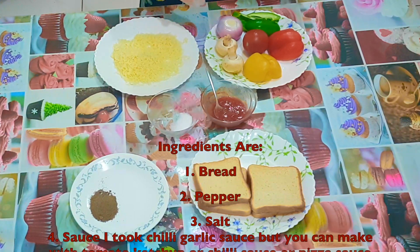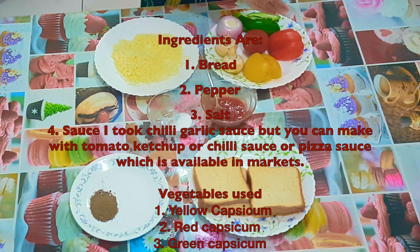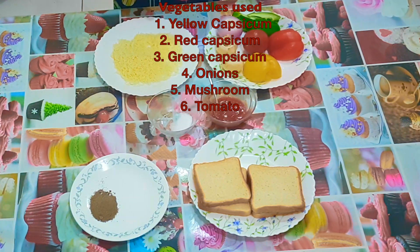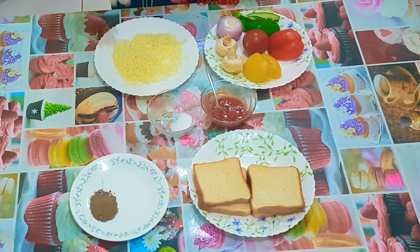The vegetables I used are yellow capsicum, red capsicum, green capsicum, onions, mushrooms, and tomatoes, but the vegetables are of your choice. Then mozzarella cheese — I got it grated, but if you don't have it grated, then you can grate it yourself.